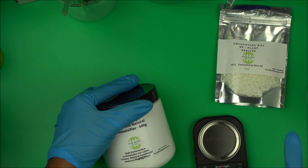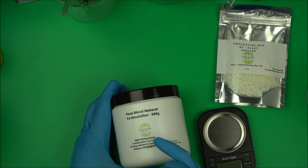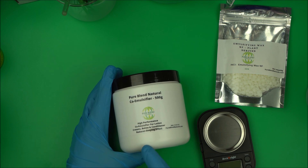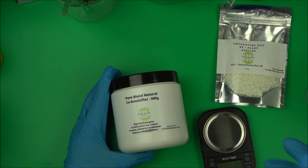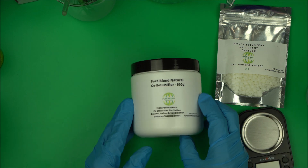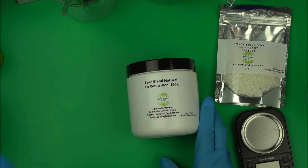To reduce that, we found a solution here at Natural Skincare School. We discovered that you can use Pure Blend Natural co-emulsifier. It's a high performance emulsifier for lotions, creams, balms, and conditioners. The good thing about it is that it reduces soaping effect — it's very effective.